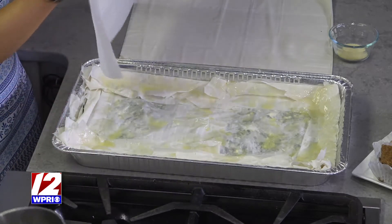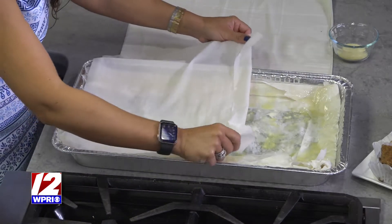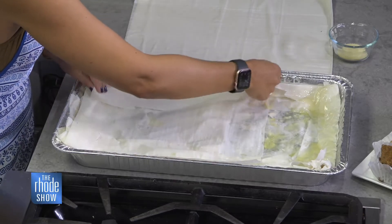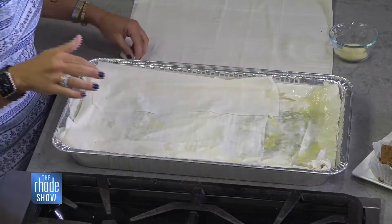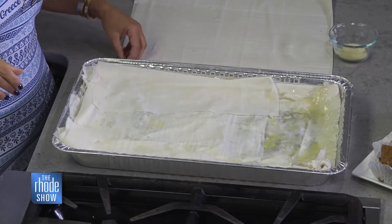We're going to make the top four layers a little more neat. This goes in the oven for an hour at 350 degrees.